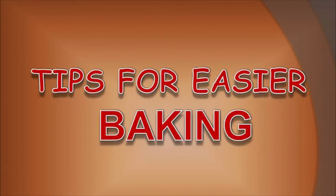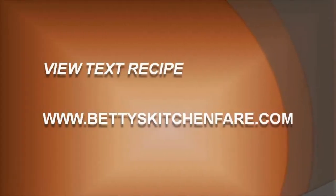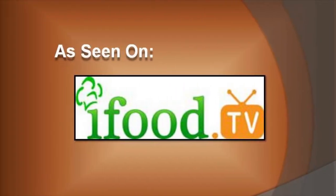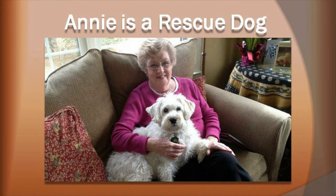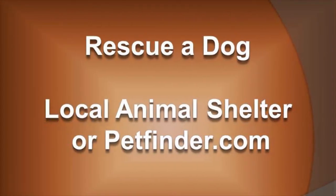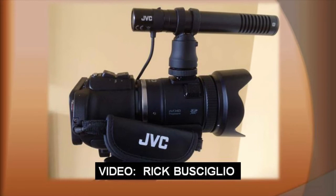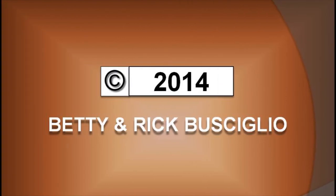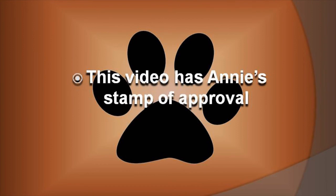I hope these tips will help make your baking season easier. For more recipes and information, please visit my website at BettysKitchenFair.com. See you next time. Bye!